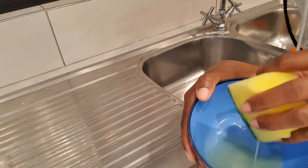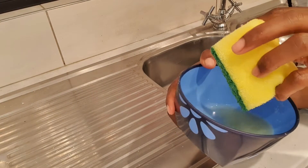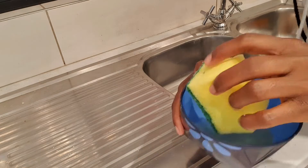Now, I've made a solution of salt and a bit of dishwashing soap. Sorry guys, I'm out of breath.